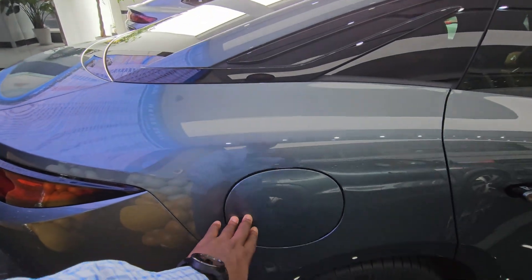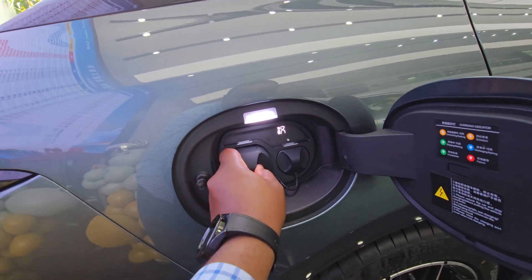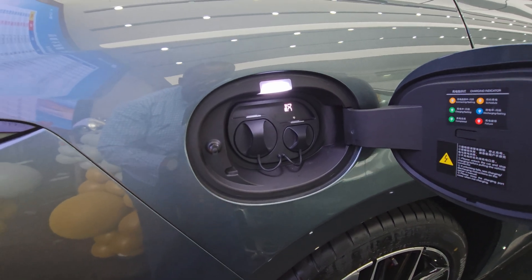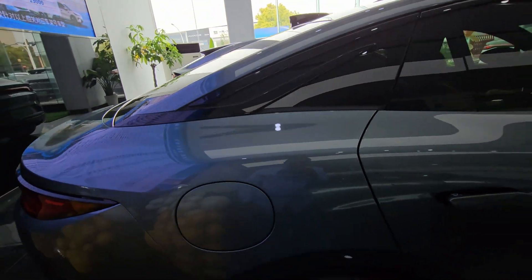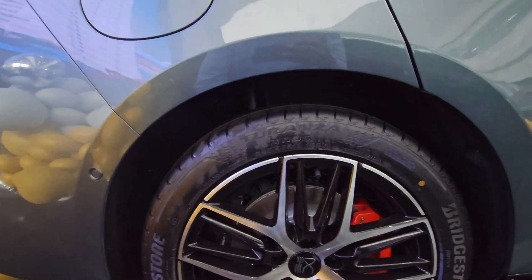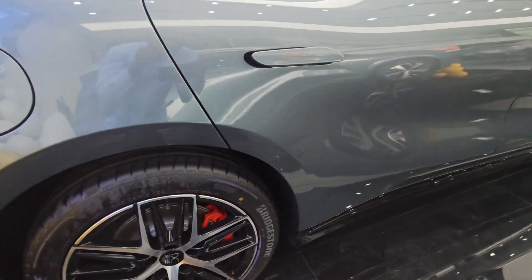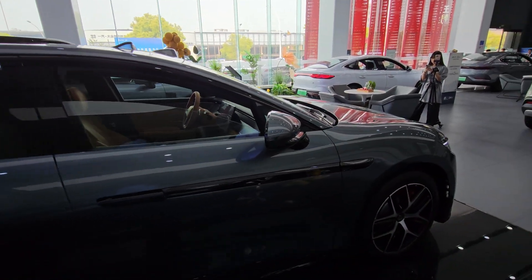Coming to the charging department, you get ports for both quick charge and slow charge. This newly released BYD car will charge in just five minutes to give you a range of 400 kilometers — that's how incredible this is. This charging is available at special BYD-designated stations which they have started installing. At a regular charger it will take the normal amount of time, but at BYD chargers you get 400 kilometers of range in five minutes.